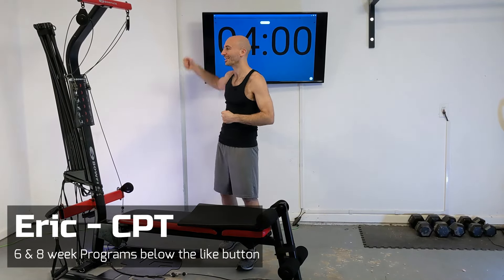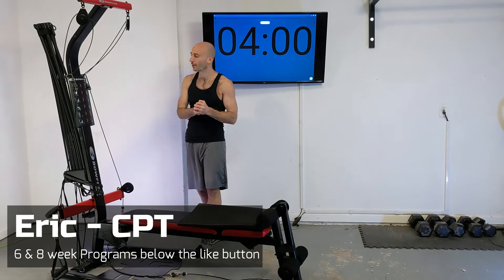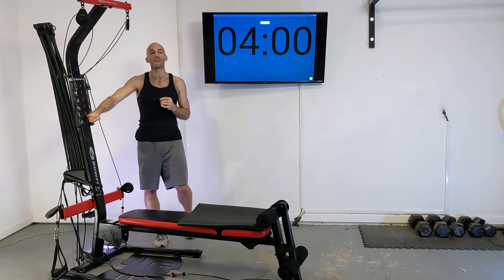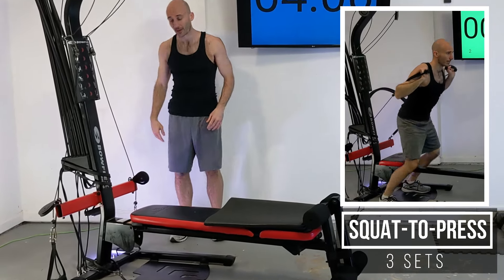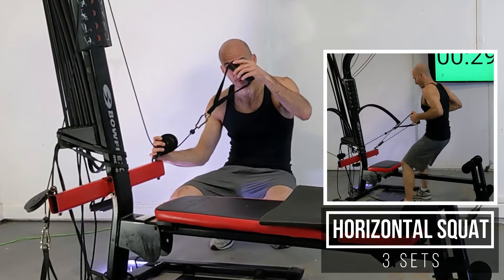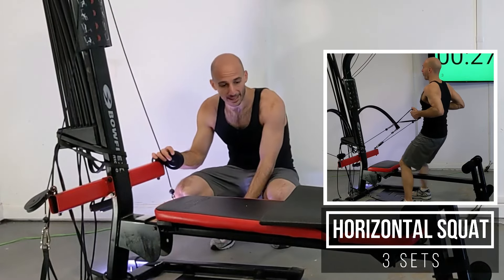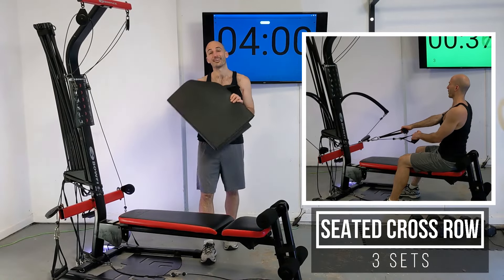Hello and welcome to a full body routine designed for women on the Bowflex. My name is Eric. I'm a certified personal trainer and I'm going to be working out here on a Bowflex PR 1000, but this routine can be done on any flat bench style Bowflex. We're going to be running all of our lifts through this bottom set of pulleys here using the normal Bowflex handles, and I'm also going to be using a yoga mat for one of the exercises.